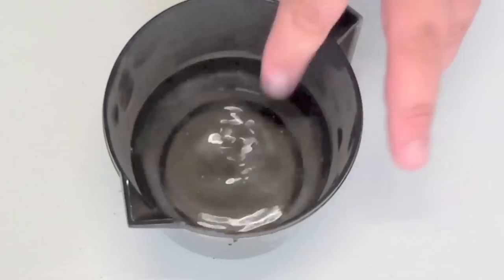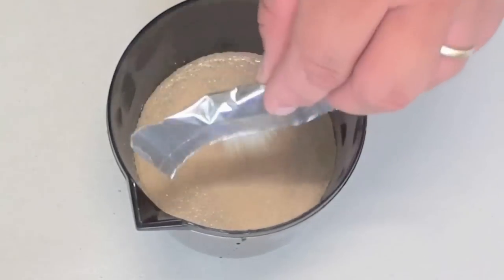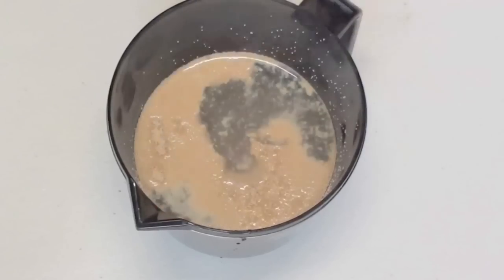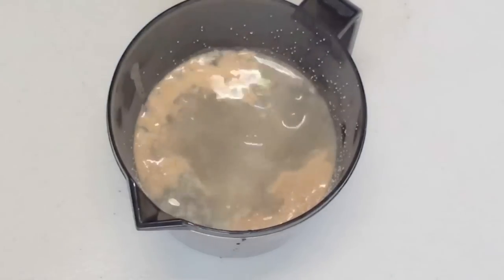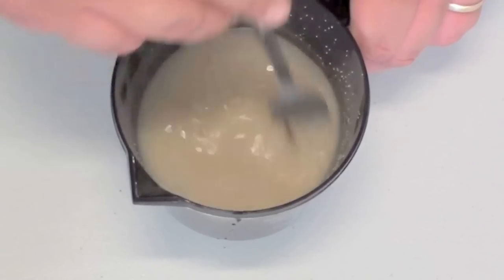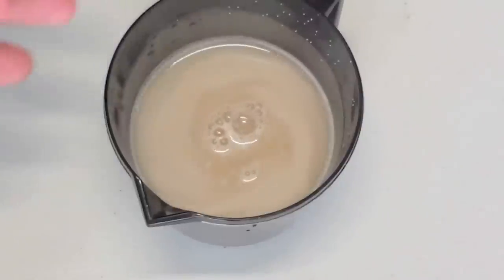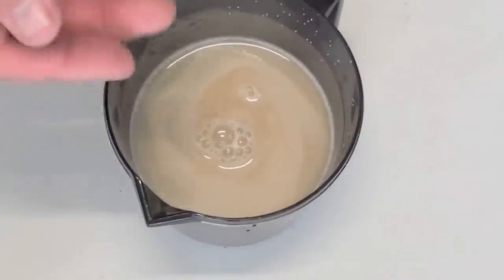To start off, into a cup with warm water we are going to place in one packet or seven grams of dried yeast, and then two tablespoons of caster sugar. Give it a good mix for about a minute or so until the sugar is completely dissolved. Once it is dissolved, let this sit for about ten minutes — in that time you should start to see the water bubble just a little bit.